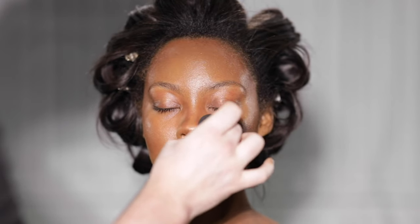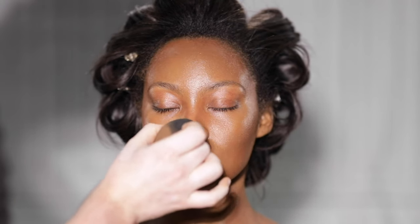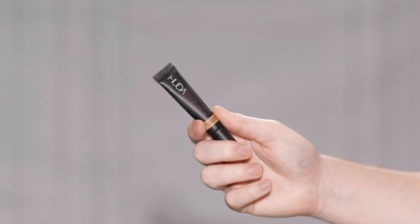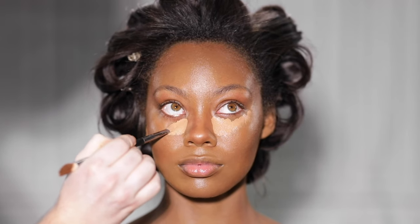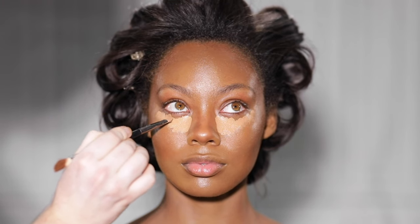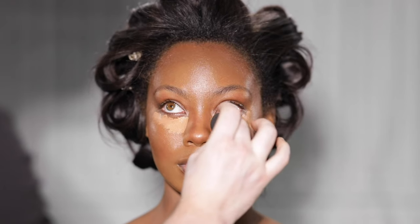Now that we have most of that contour blended out, it's time to move on to highlighting. I'm using another Overachiever Concealer from Huda Beauty, this time in the shade Peanut Butter, and I'm placing this right underneath the eyes before blending it up and out with my beauty blender. You'll also see me using a small amount of this concealer on the center of the forehead and down the center of the nose.